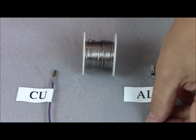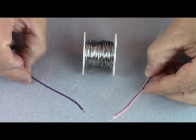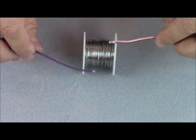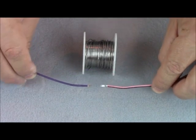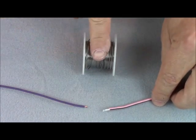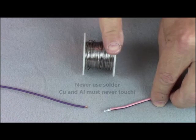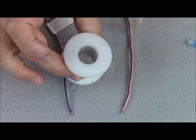First of all, can you splice copper to aluminum? Absolutely. However, you have to be aware of a few factors. Dissimilar metal corrosion: these two pieces, the aluminum and copper, cannot come in contact with each other. The other thing you want to make sure of is never to use solder. If you solder, you're making that physical connection between the aluminum and the copper, and that's going to rapidly cause your splice to corrode.